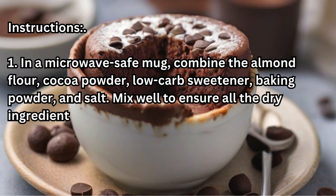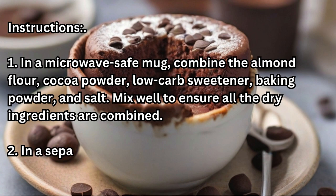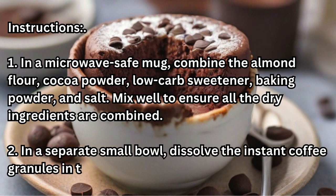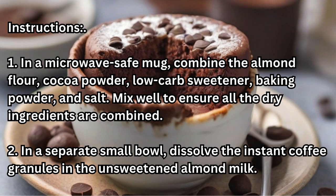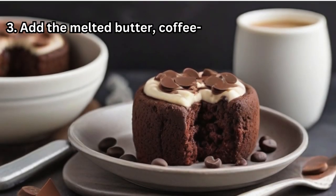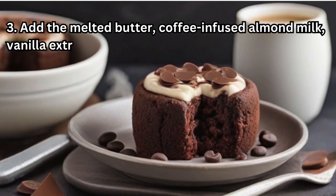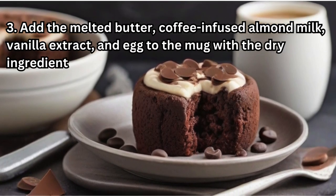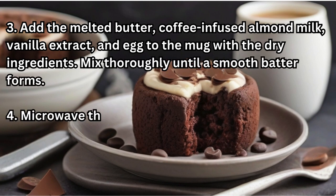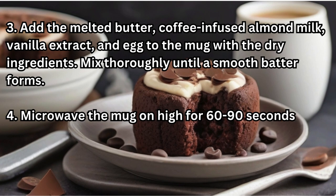Step two: in a separate small bowl, dissolve the instant coffee granules in the unsweetened almond milk. Step three: add the melted butter, coffee-infused almond milk, vanilla extract, and egg to the mug with the dry ingredients. Mix thoroughly until a smooth batter forms.